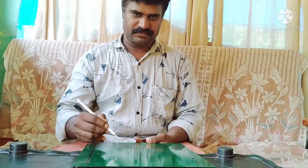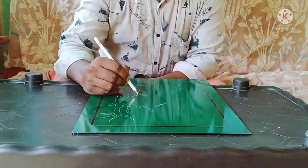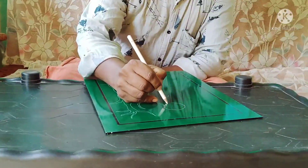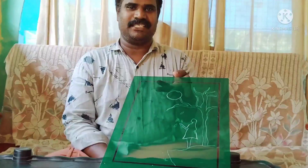We put a sticker on the glass. There are a lot of photos in the glass design. We put a figure work on it. We used to make a sticker on it and put a picture on it.